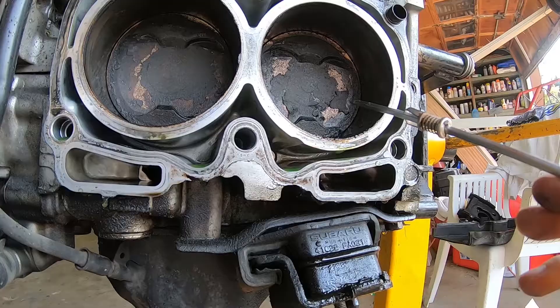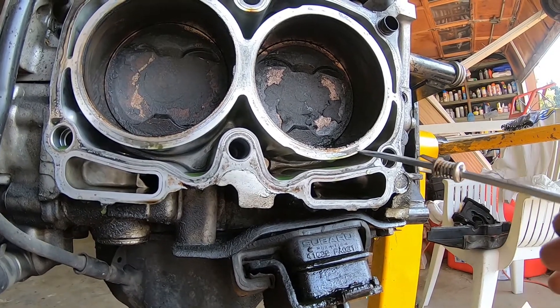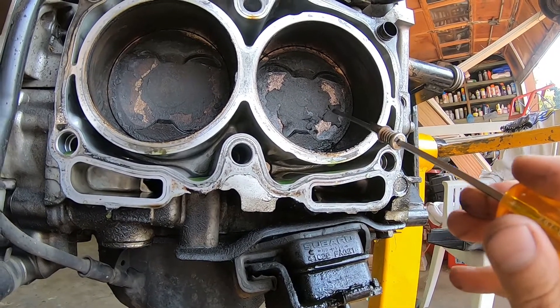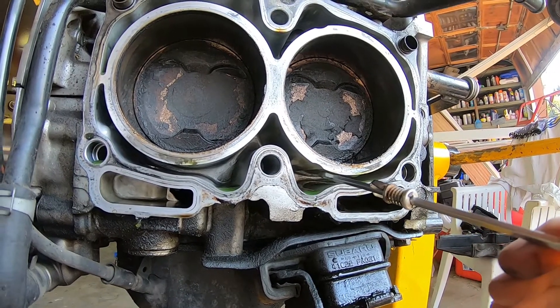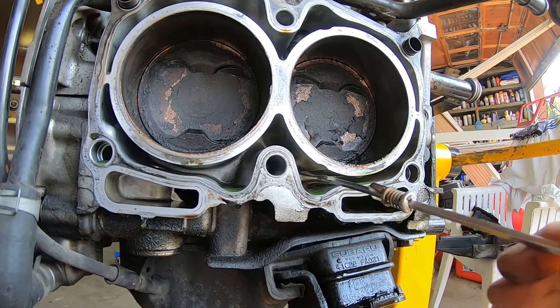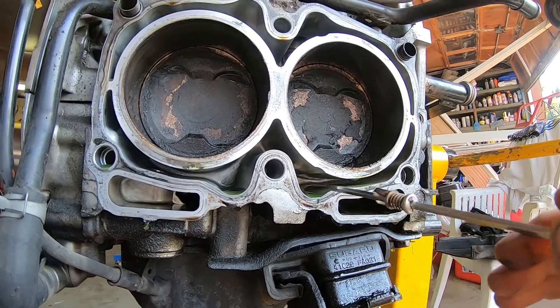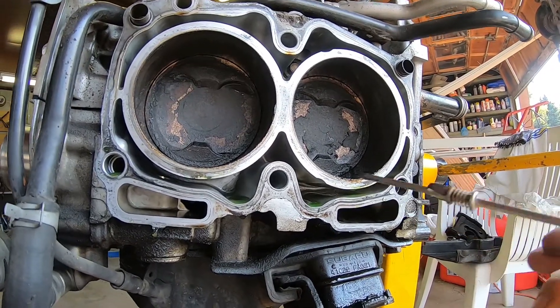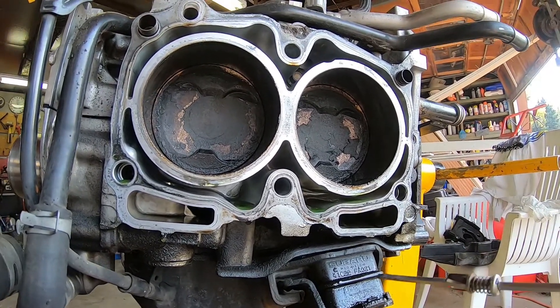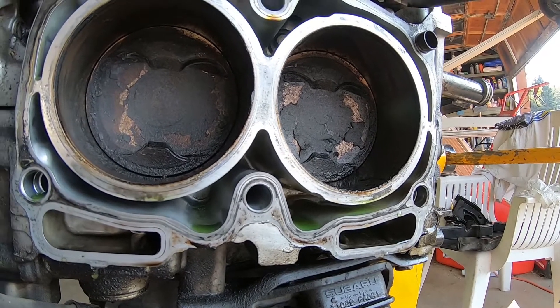People replace their radiator and think it's fixed, but when a Subaru starts overheating — you know, these 2000 to 2010 models typically — it's because the combustion chamber is forcing air into the cooling jacket. You have air bubbles and coolant can't flow past a big air bubble, so engine temperatures go up real quick because coolant's not flowing through the system — it's blocked by air.